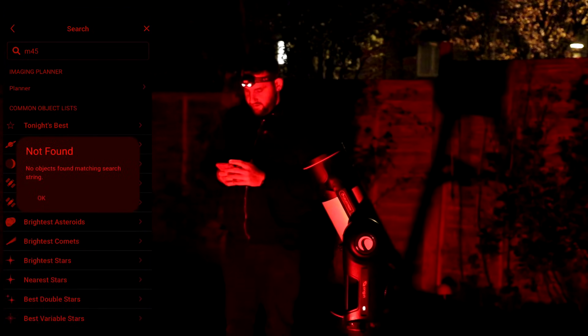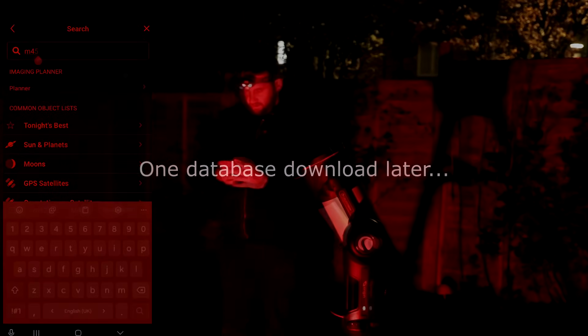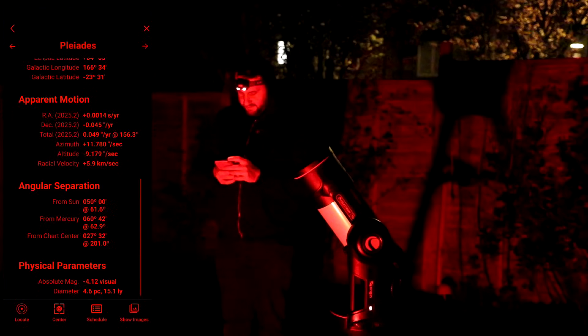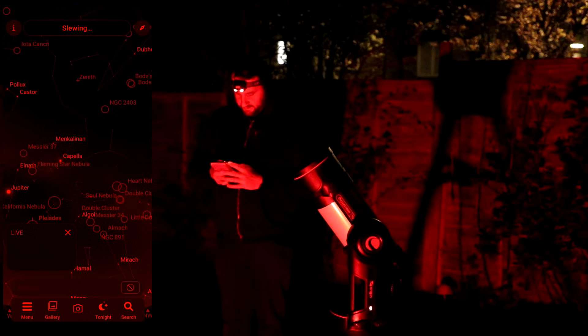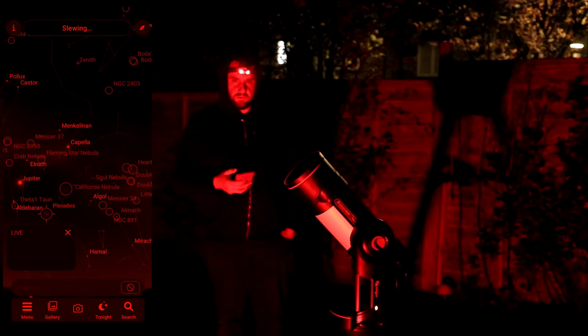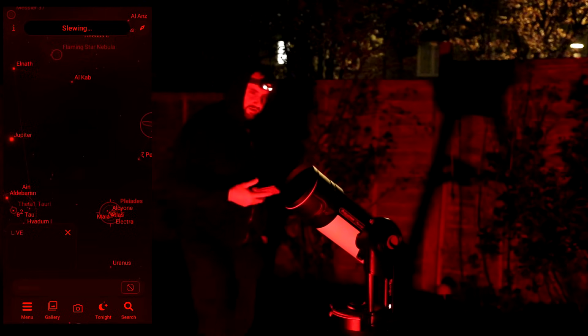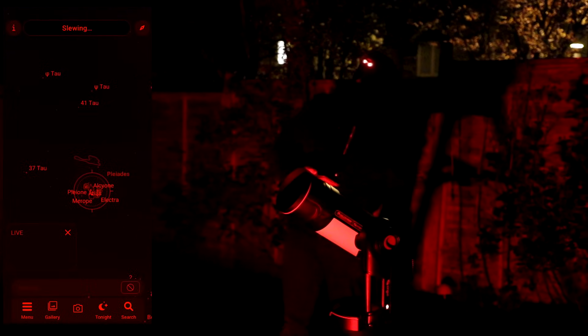Let's go for M45 — not found. One thing I'm already finding about this Origin that I'm not too pleased about: it's very loud. Wow, that found it pretty fast! I get a live display as well — that's really cool. If this is the field of view I'm going to be looking at — ready to image.